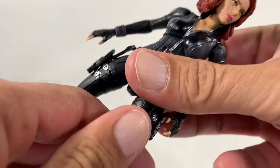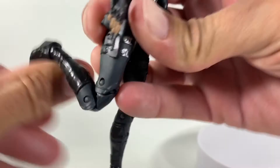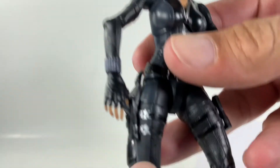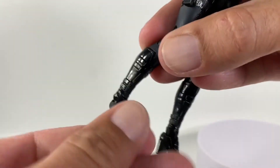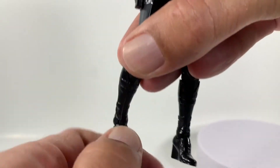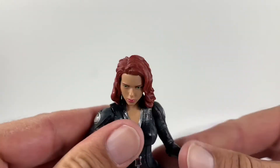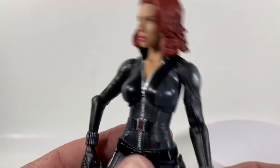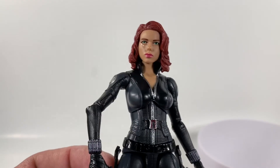These upper swivel cuts in the thighs work well — she kicks up super far and kicks back really well. Double jointed knee. I love the little silver paint in there, it looks really good. The foot is on a rocker and a hinge with some pegs on the bottom. Overall that's this Black Widow. I'll make it short, but thanks for checking out today's video and I will see you guys in the next one.